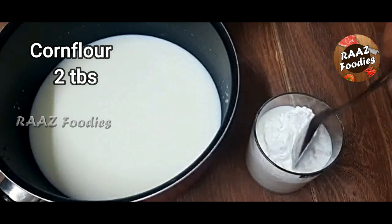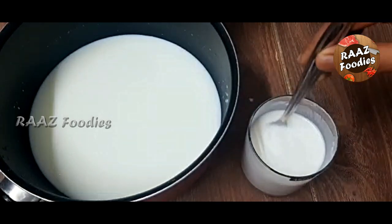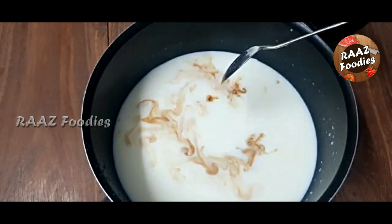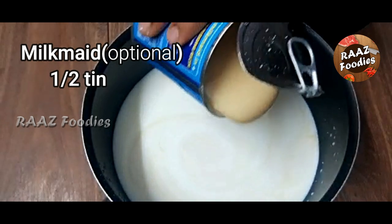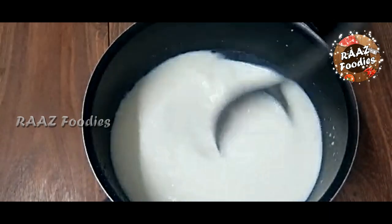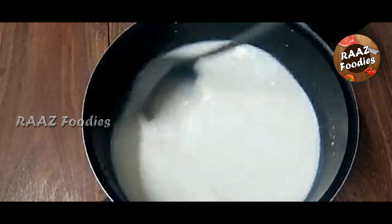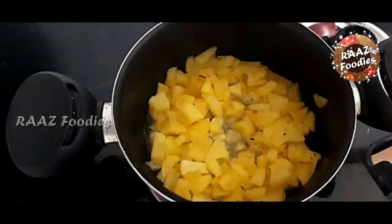Add 1 teaspoon of vanilla essence. We will adjust the apple for 10 minutes.